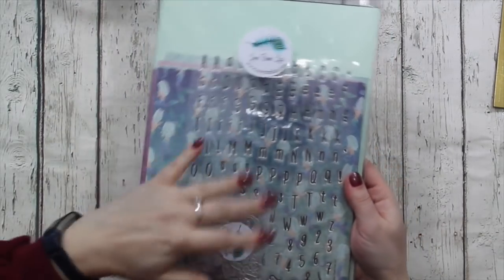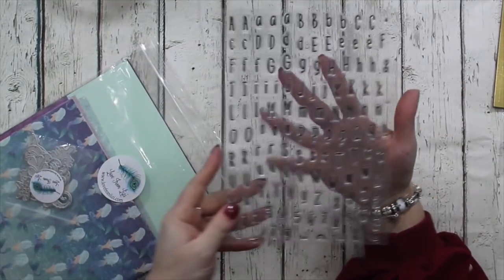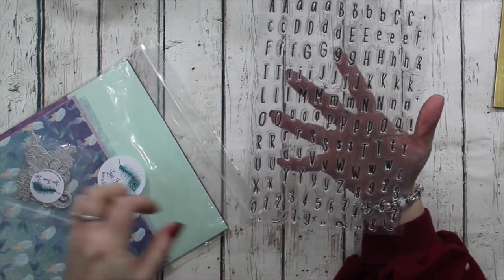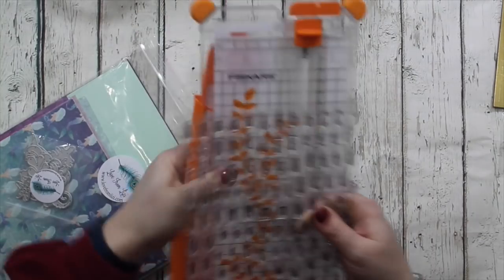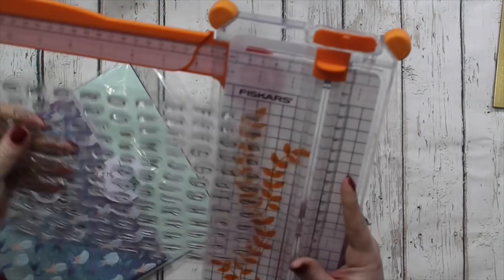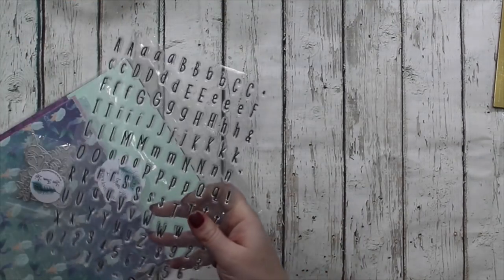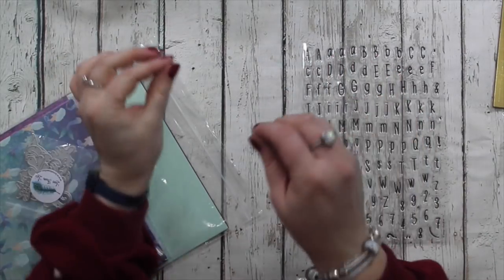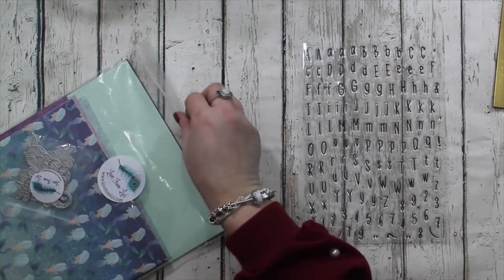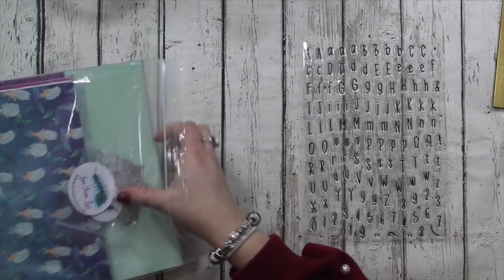And then we have Under the Sea. Now this is a personal favourite - these are all my colours so I'm very happy about this one. So there is an enormous stamp set - it is nine inches by six inches so it's really nice and big. And there's multiples so you can actually spell out words - you haven't got to just use the A and then replace it to move it further down the line. It's also got numbers and some punctuation as well.